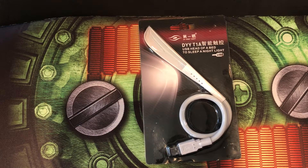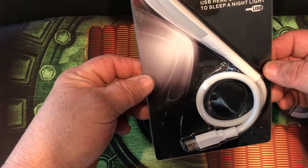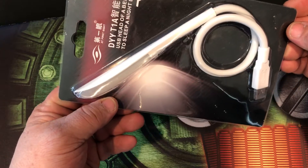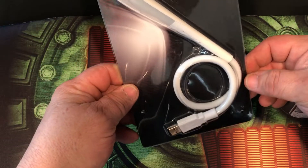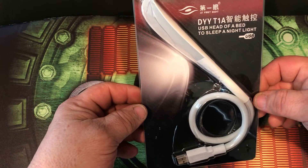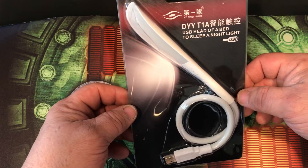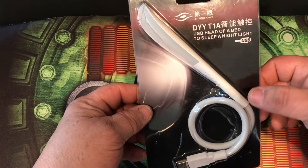We're going to take a look at the Unlier 14 LED USB light lamp with touch switch. I picked this up on Amazon for $9.99 — I'll leave the direct link down below. One of the reasons I picked this up was my wife likes to do a lot of reading and she worries that the light is going to be bothering me if she left it on, so I picked this up for her.